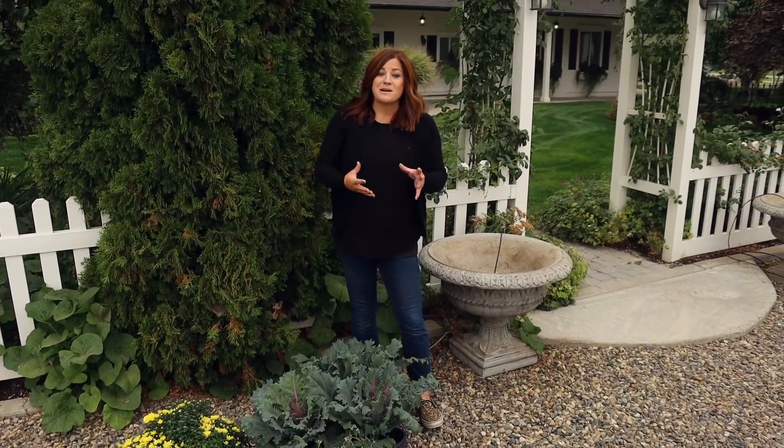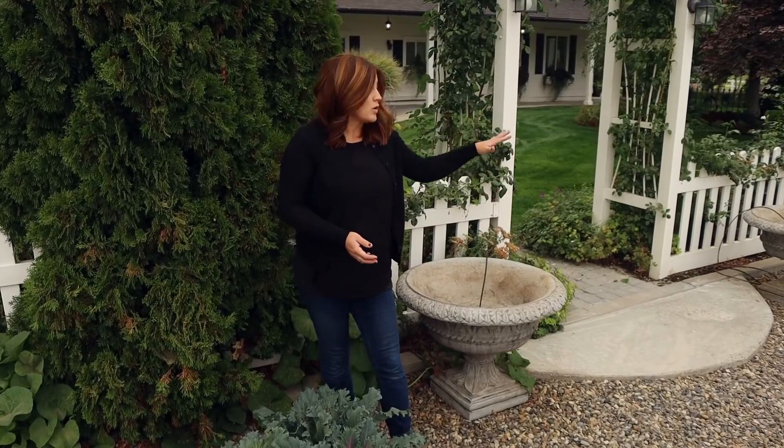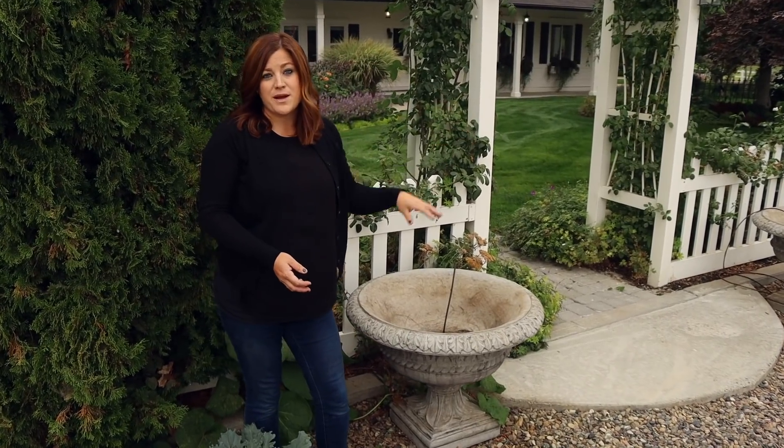I think for our centerpiece we're going to actually go out to the garden and cut some corn stalks and use those as our centerpiece rather than using a plant.